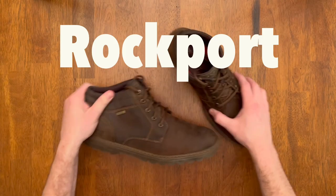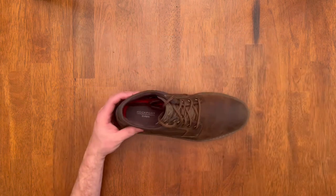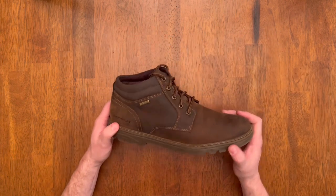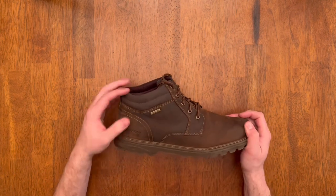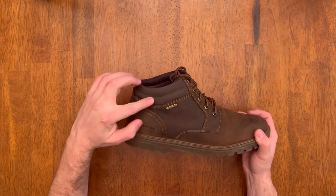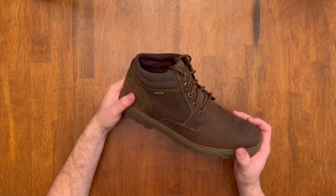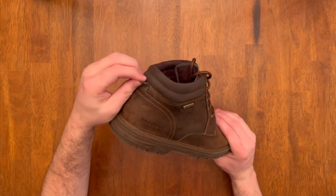Today I'm checking out the Rockport waterproof leather boot. These are a great boot — they have a very nice leather upper and a really great wear pattern that develops a nice patina as you wear them. They have the Rockport metal waterproof logo, and there's a nice pull tab in the back for when you're pulling the boot on.